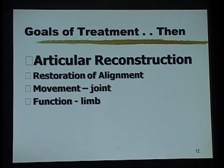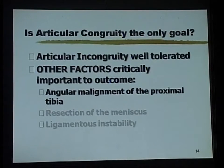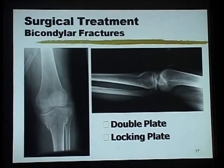Articular reconstruction is important, but restoration of alignment is also important. This was the paper by Rasmussen which talked about that issue, already spoken about.